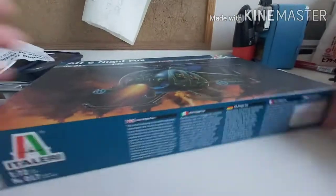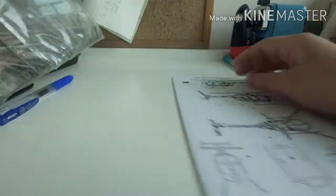Hey guys, welcome back to my video. Today I'm going to unbox this model kit, the AH-6 Little Bird helicopter, 1 to 72 scale. This is my model kit and I'm going to open it — this is the instructions.